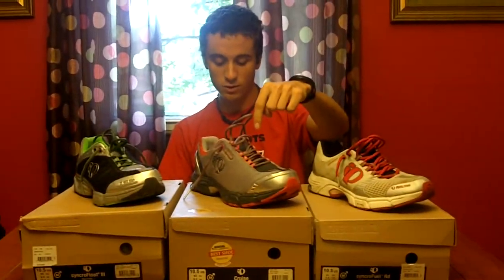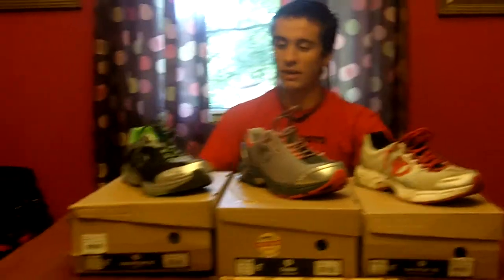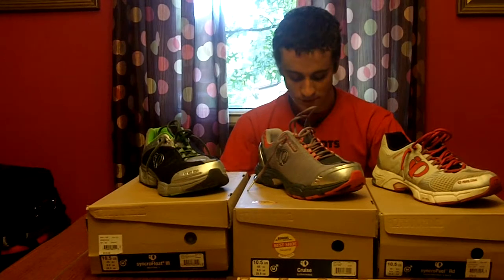On this side I have the Fuels, then the Cruz, which was named best neutral shoe of 2009. They also have a performance version called the Streak, and then over here is the Float 3. Let's just cover some basic stuff about all three shoes.